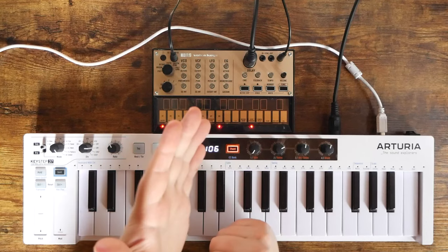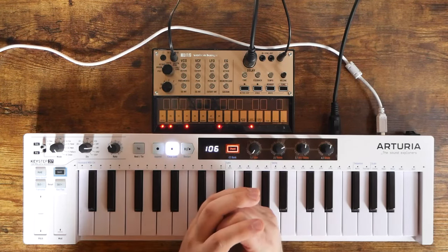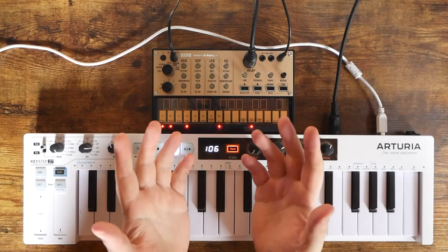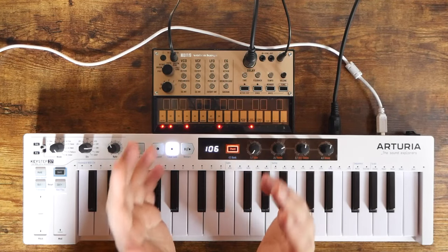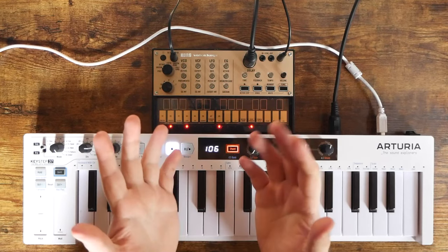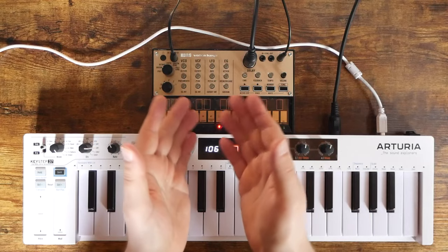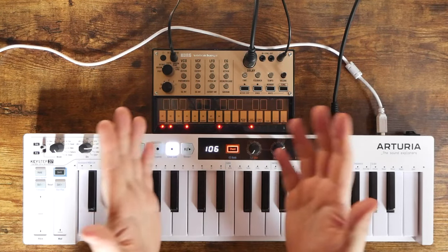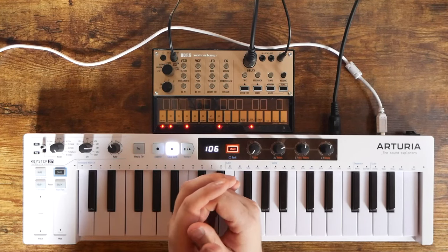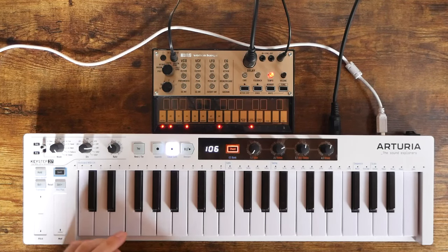To determine if this is all the analog synth you need, you first need to think about what analog synthesis means to you. When I think of analog synthesis, the two things that come to mind are fat, heavy bass and those screaming leads that Rush and Styx used. If that describes you, the Korg Volca Keys might very well be all you need, because it can do both of those things really, really well.